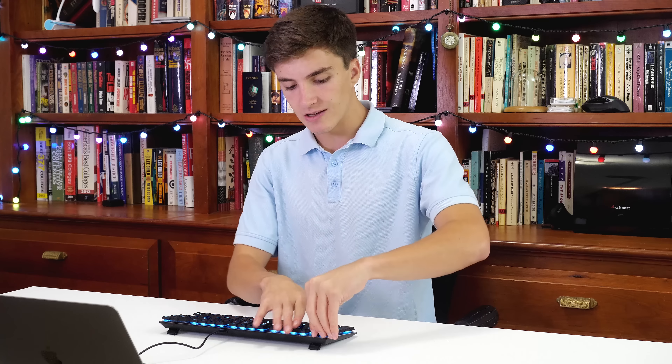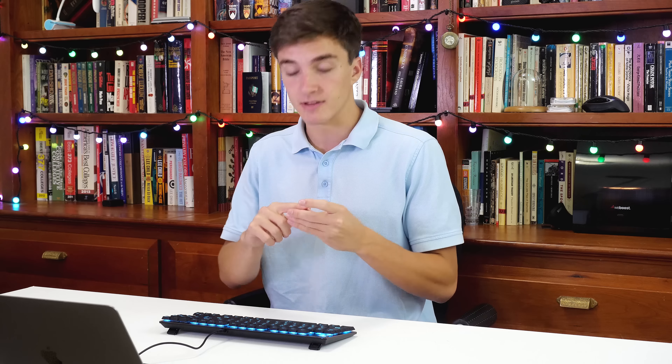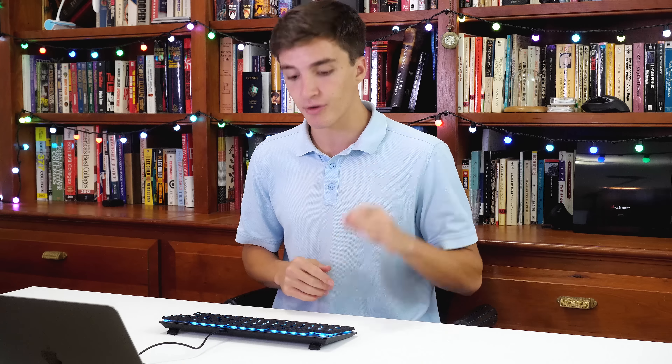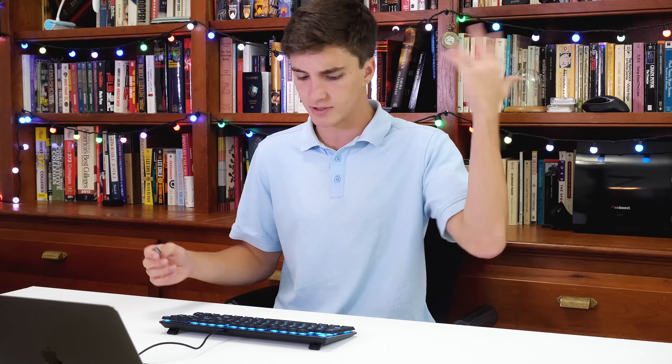The way it gets so slim is through the slim keycaps. Starting with the keycaps, they are a slim version of mechanical keycaps and they're actually a nice soft touch plastic that feels great. I haven't noticed it pick up oil or grease too much, so really happy with the keycaps, and the font is great as well — that's a huge plus.